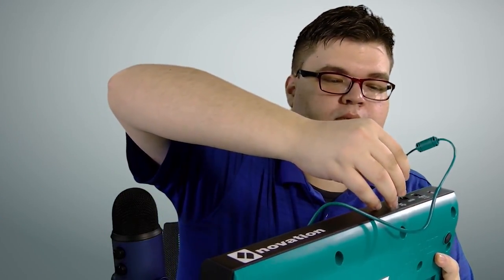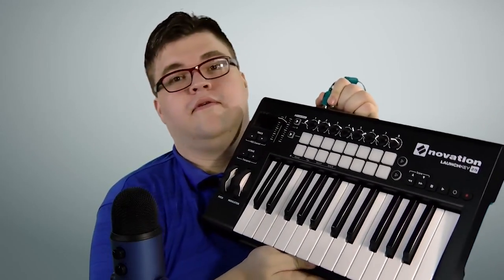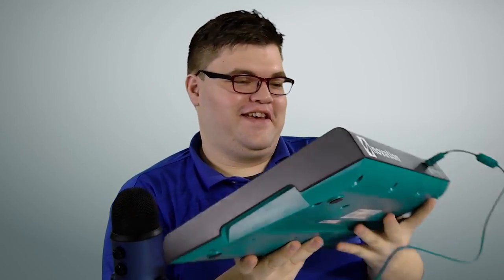Let's get a little bit more involved. Let's check this thing out. Whoa, you guys got to see that. That was cool. That is so cool. Now supposedly you can change the color of these drum pads — I don't know how to do that, but I know it's possible, probably with Ableton software.